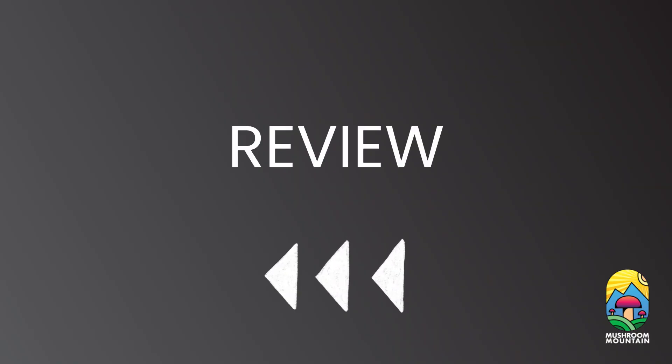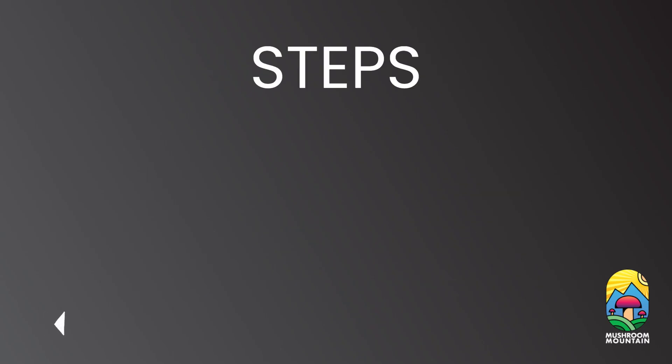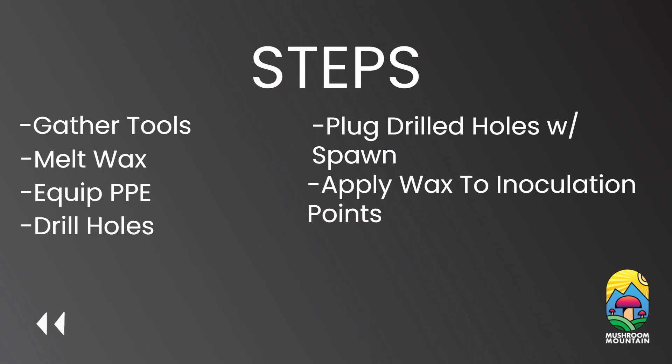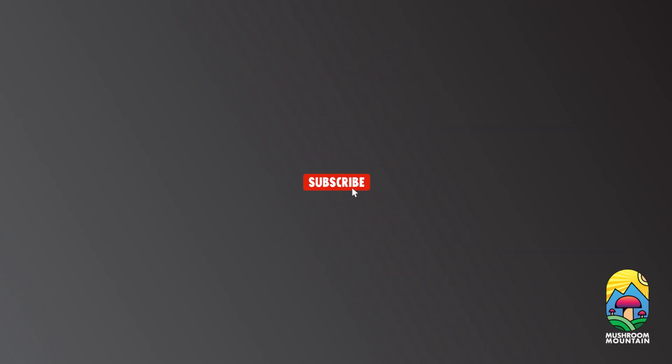All right, before you guys go, I want to do a little review. Here's all the tools that we used today to inoculate our logs. First we started by gathering our tools. Then we melted our wax. Then we equipped our personal protective equipment. We drilled our log. Then we plugged our log and hammered the plugs in. Then we applied the melted wax to the inoculation points. Then we placed our log in a suitable environment. If you have any questions, please leave them down below in the comments section. And if you want to see more content like this, don't forget to leave a like and hit that subscribe button.